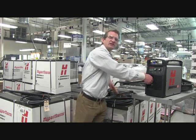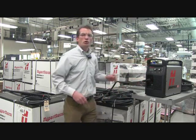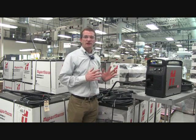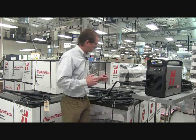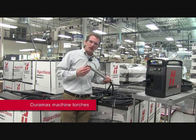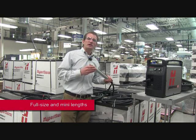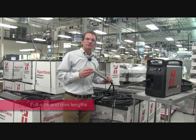With a quick change of our fast connect torch — press the red button, plug in a new torch — you can switch your PowerMax from a hand cutting system into an automated system. We have a machine torch that easily integrates with XY tables, track cutters, pipe cutters, a variety of automated devices, as a quick and easy cost effective solution for automated cutting.